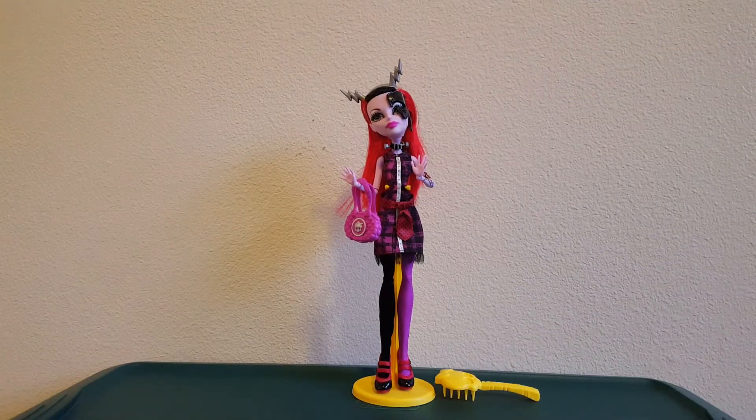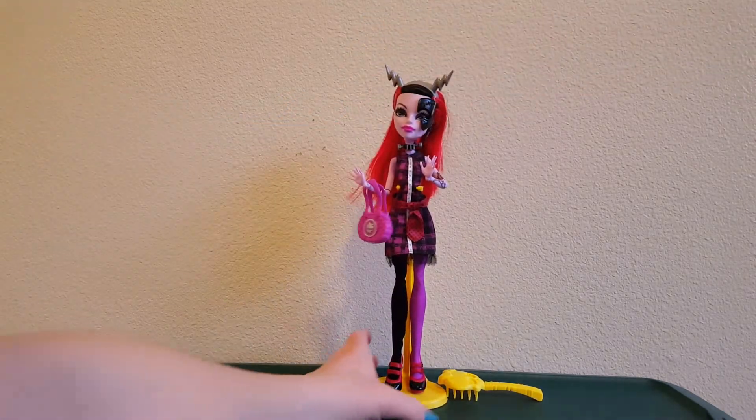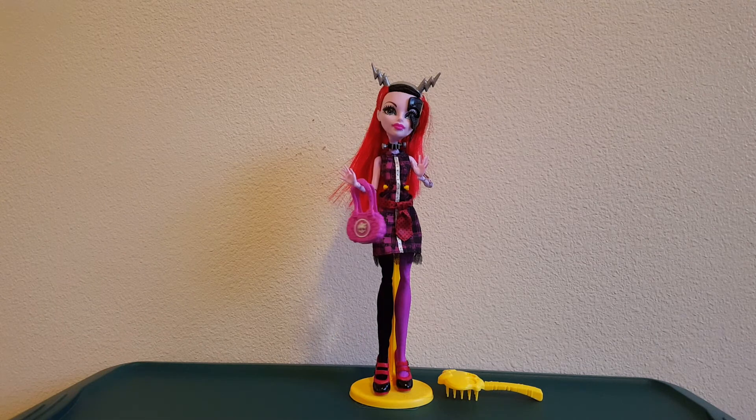Alright, that was my first ever Monster High unboxing. Thanks for watching!